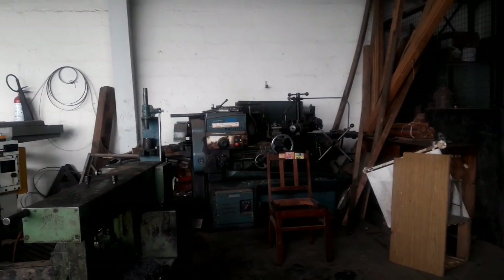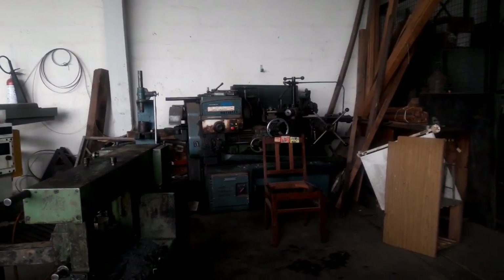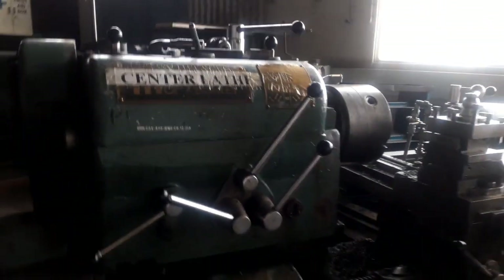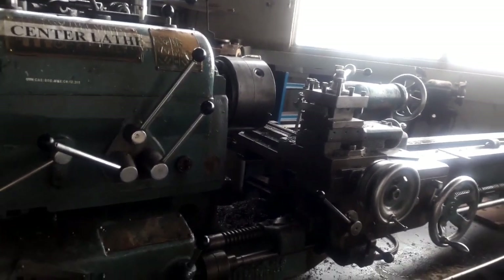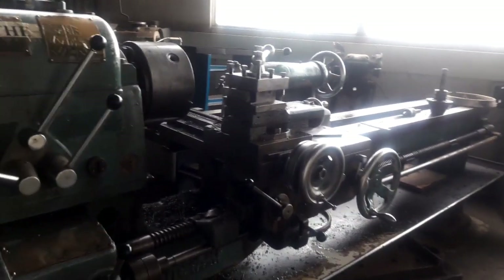I want to show you guys how the machine shop looks like. I'm not even sure you can hear me because there is so much noise. But over here we have a center lathe, and in a machine shop we basically just have a lot of center lathes because this is where we do these operations from, and we have a couple of them.